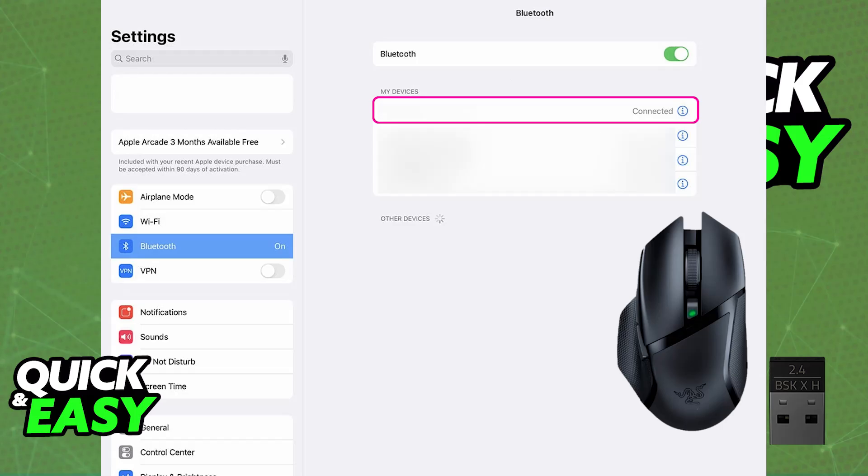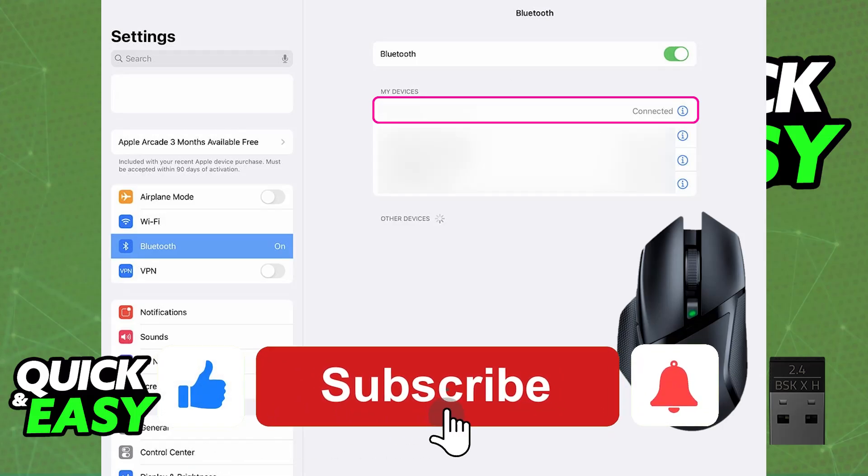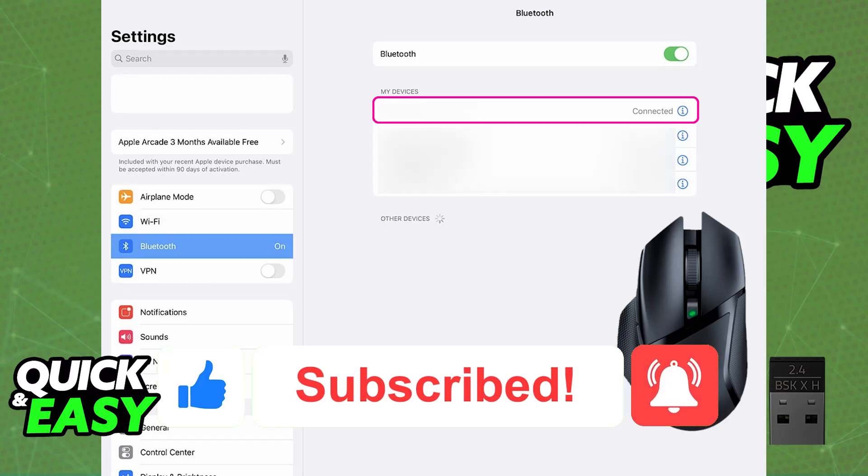I hope I was able to help you on how to connect a Razer mouse to an iPad. If this video helped you, please be sure to leave a like and subscribe for more easy tips. Thank you for watching.